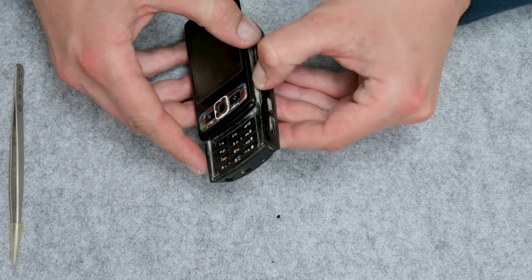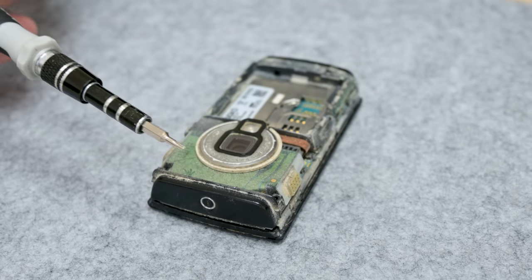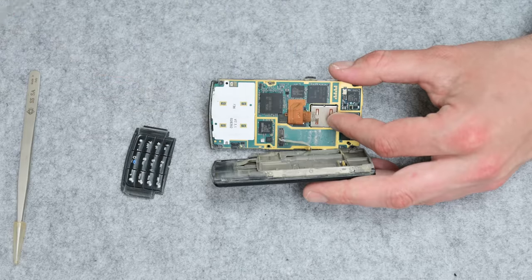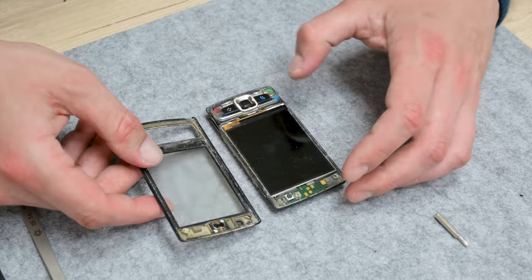So let's start, and a couple of words about this early smartphone. Yes, the Nokia N95 is one of the early smartphones. This is the Symbian S60 platform — something before Android and iOS that we know today. The teardown of the Nokia N95 is very simple.